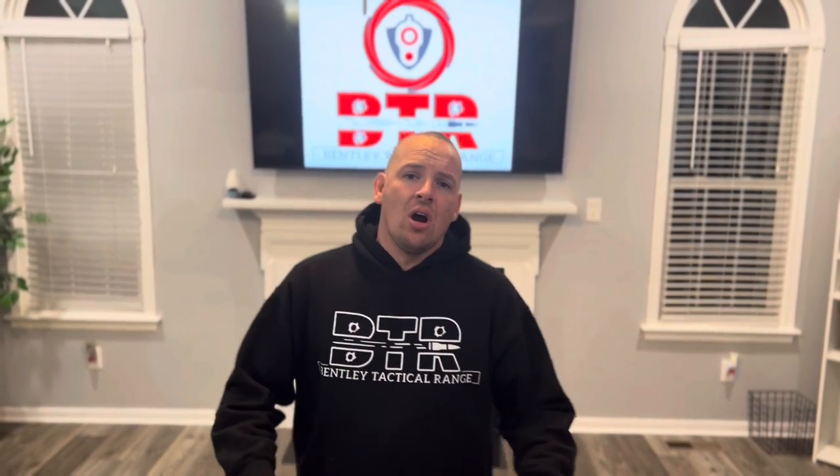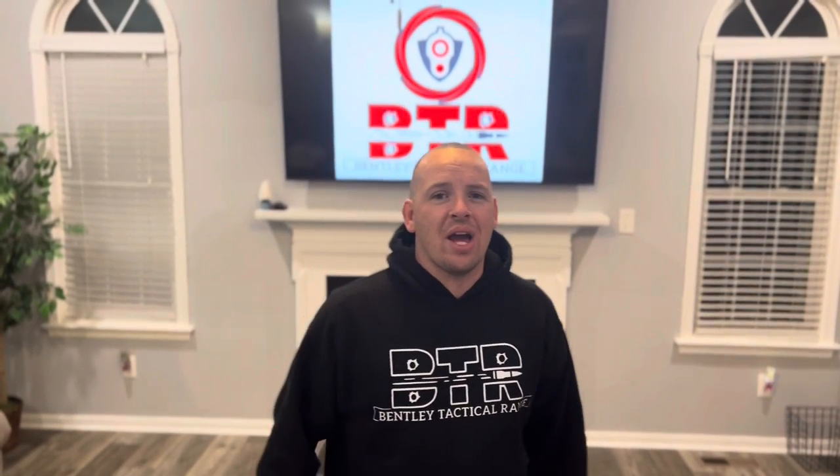Keep practicing and please subscribe, follow, like BTR. And don't want to forget Gammage — thank you so much for all the info on this for me to get better. I'm just trying to pass it along for everybody else to get better. Again, please subscribe, like, and subscribe to BTR. We'll get another film out here shortly for you guys. Appreciate you.